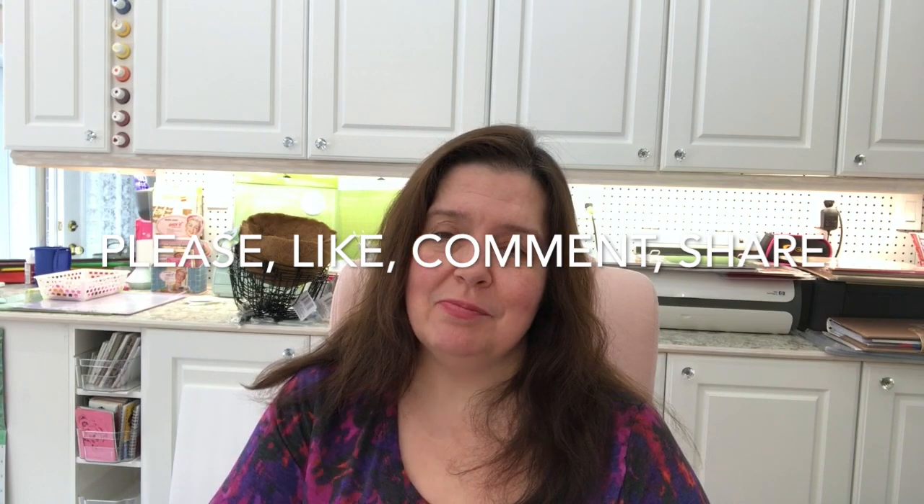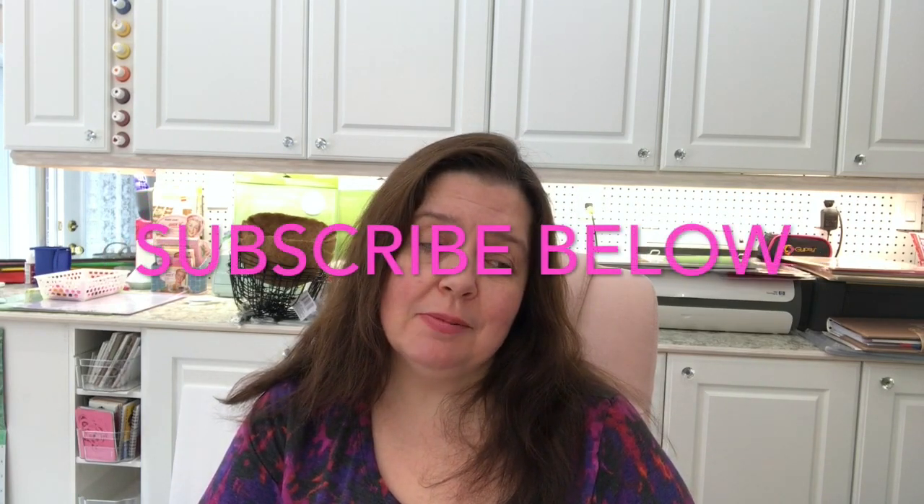That's it for this Dollar Tree haul. I hope you liked this video. I would appreciate a thumbs up — please like, comment, share, and subscribe if you're not already subscribed. Stay tuned, there will be another Dollar Tree haul video shortly, and there are already two other Dollarama haul videos being uploaded. Thank you so much for watching. Take care of yourself and I'll see you in the next video. Bye!